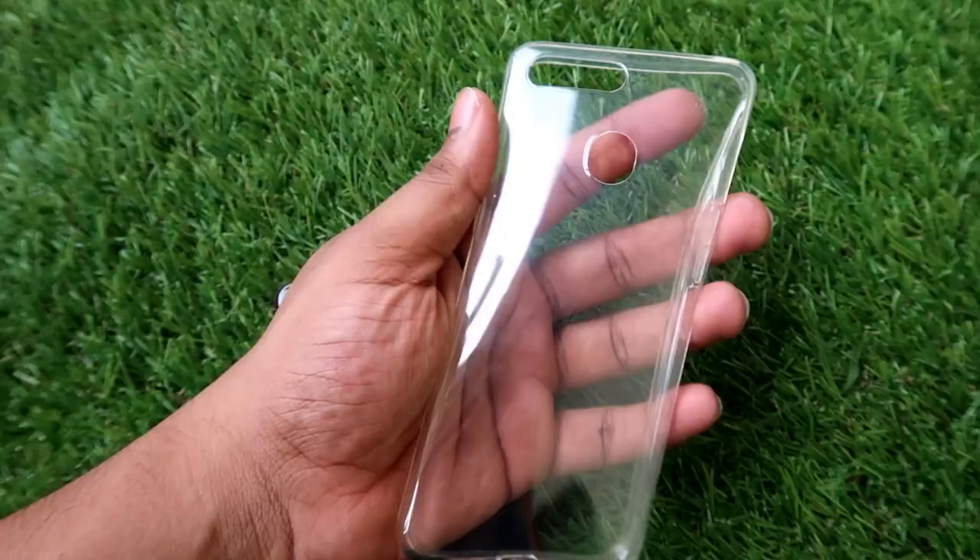You don't have a case in the box. Unlike Xiaomi phones that include a cheap quality case, the Realme 2 comes with a TPU case that is strong.